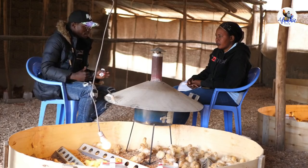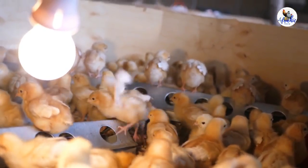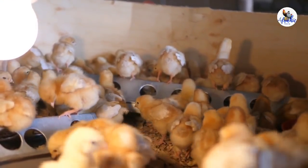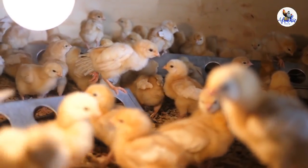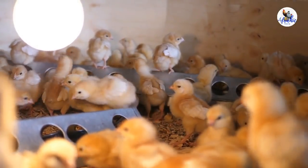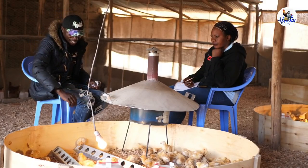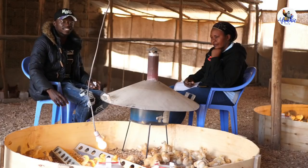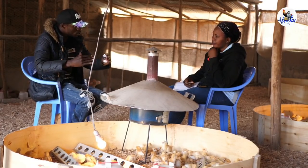Before you get your chicks to the farm, the most important thing is you need to be prepared. You need to have the correct number of drinkers, the correct number of feeders, and most importantly the material you use to make the brooder — for example, what we call three ply. So before getting your chicks to the farm, construct the brooder.